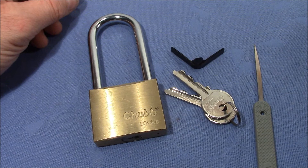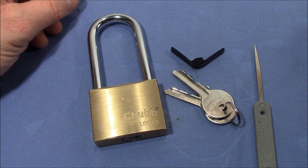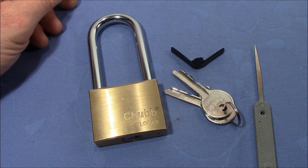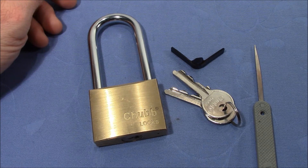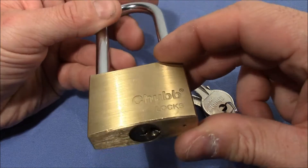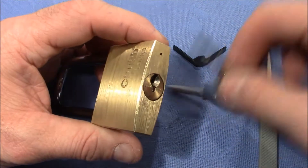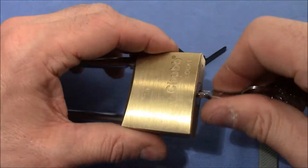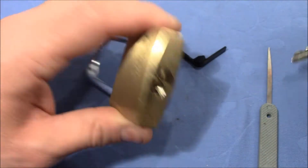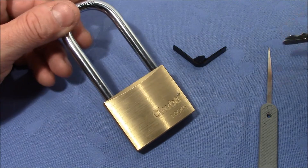Welcome to my contribution to Lockpicking Patrolman's B82 challenge. B82 was the radio name of one of his friends Joey, who passed away five years ago, and in memory of his friend we were asked to make a video of our favorite bypass techniques for padlocks. This is a Chop padlock that works very nicely and is great fun to pick, and I want to show you my favorite bypass technique on this lock.